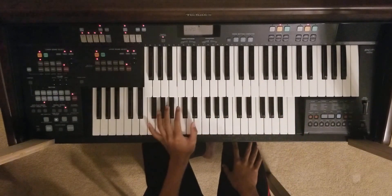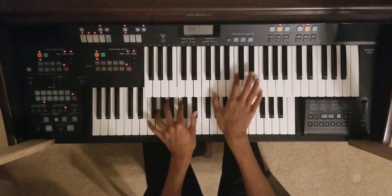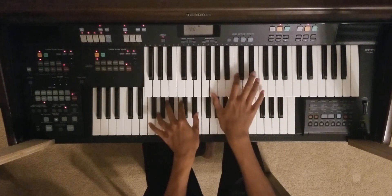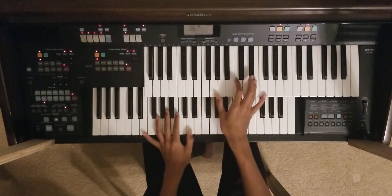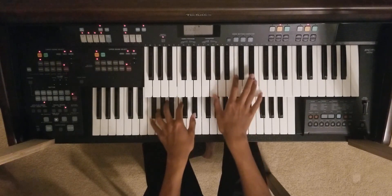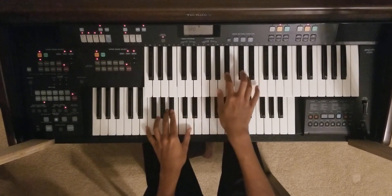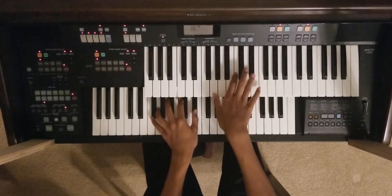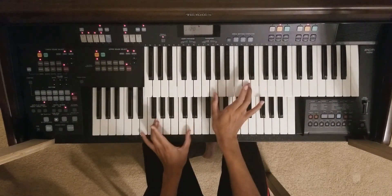Last but not least, it comes to the final notes, which will transition from there. Basically, the last notes are these notes. You're going to play them for both hands at the same time, then down these notes, then repeat the same note, and then finish off with these notes.